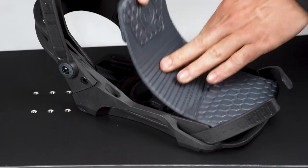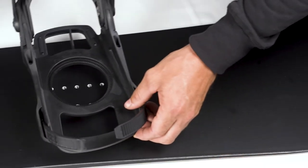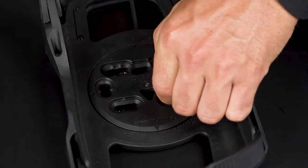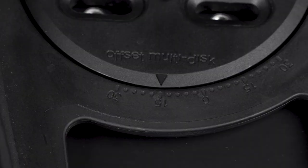Now to attach your bindings to your board. Remove the footbeds and place your bindings over the mounting holes you want to use. Rotate the discs in your bindings to find your preferred stance angles. Every notch represents three degrees, and there are guide numbers stamped on to help you dial it in.